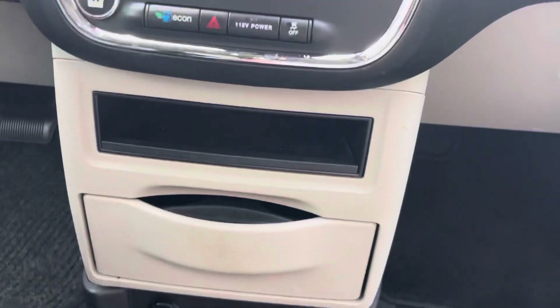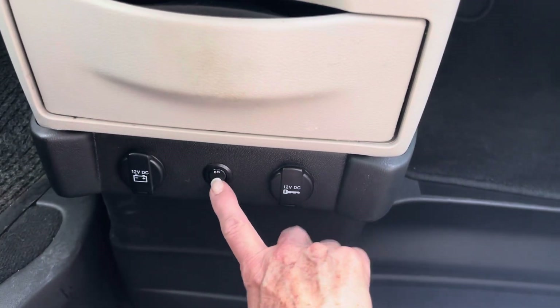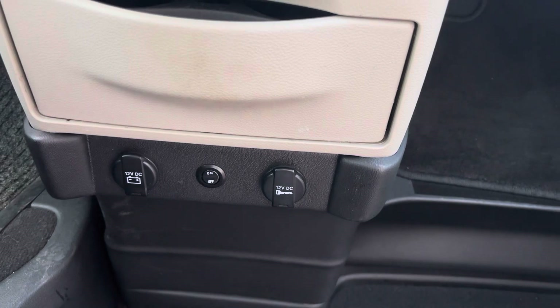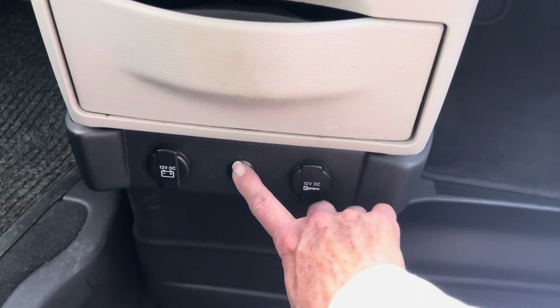As Scott had mentioned earlier, the kneeler on the car is down here. If you're somewhere at a curb and you don't want it to kneel down or the ramp won't deploy, you can turn it on and off here.